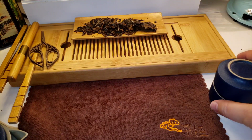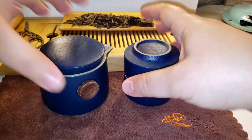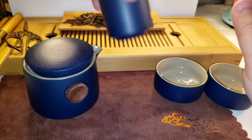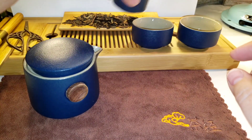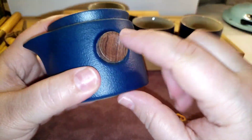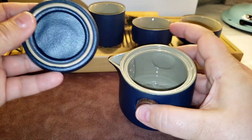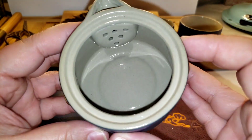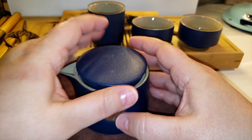With this particular set you get three cups — you can either use all three as cups, or use one as your gong dao bei, your fairness cup, and pour into the other two. Then you get your easy gaiwan, and it has these really cool wood accents on the side for easy holding. Here's what the lid looks like — we do have a basic built-in filter. So I'm going to go ahead and wash up the tea set and then we'll be ready to try out all these accessories.